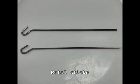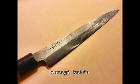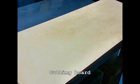You will need metal sticks, a damp cloth, a yanagi knife, and a cutting board.